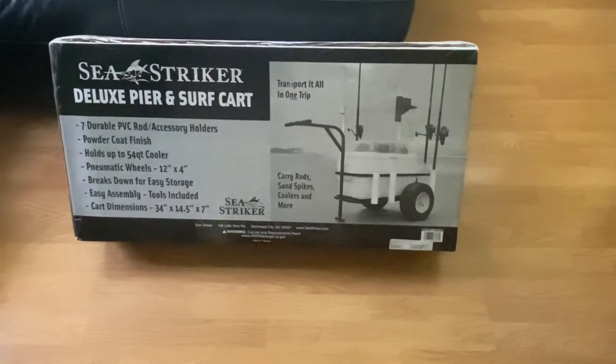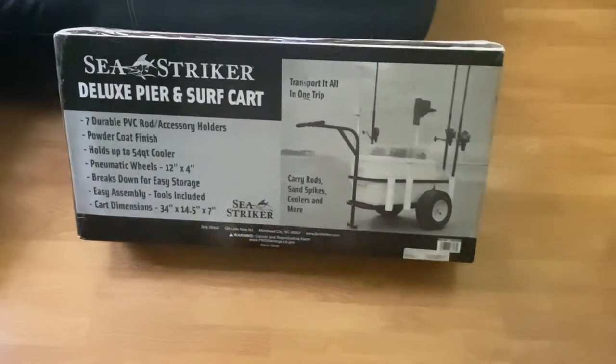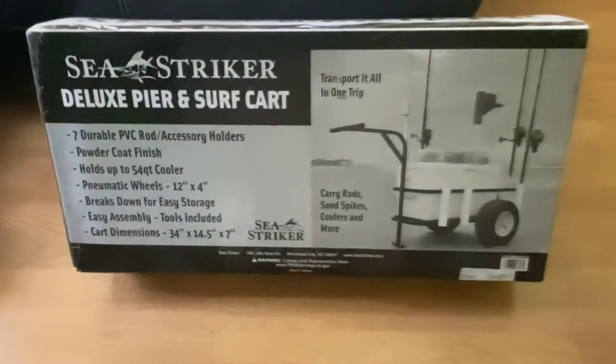So you're heading to the surf, heading to the beach, hitting the tide, going fishing, doing whatever you do out at the beach. What you need is a beach cart — I think this is the perfect one for you. This is the Sea Striker Surfing Pier Beach Cart.